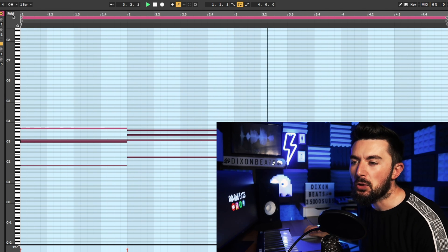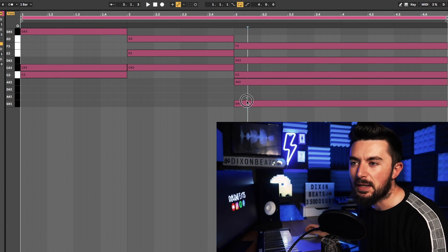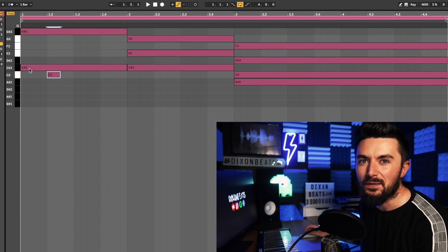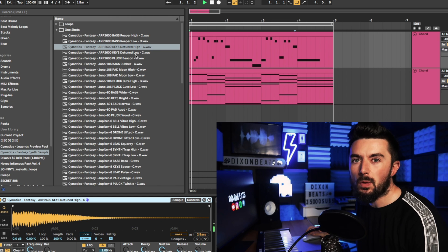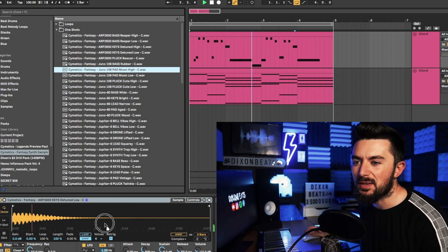If you do use Ableton and you don't know about this — basically once you click the fold button you can use any key there and it should sound fire. I'm just going to make my counter melody now using that technique, so I have my counter melody here.